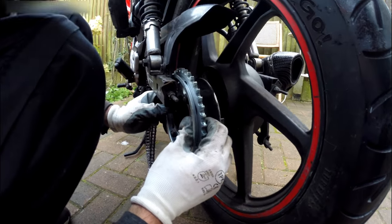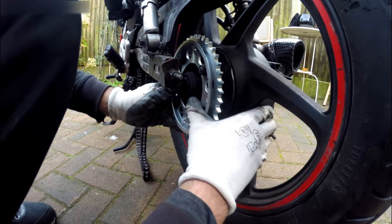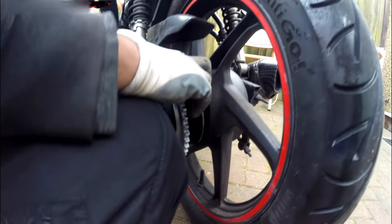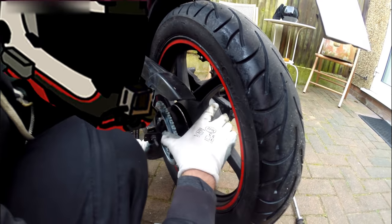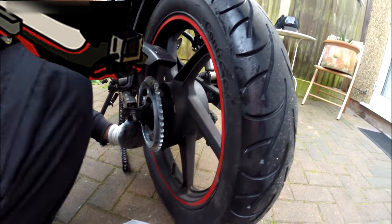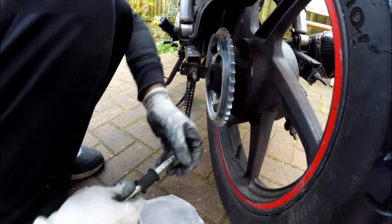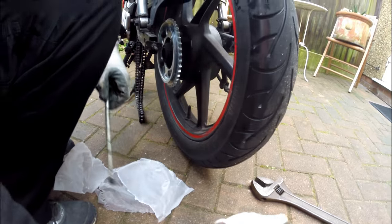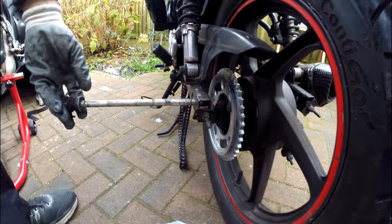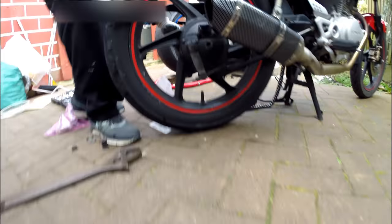Look at the sprocket, look at the chain as well — rusty, you know. So we just sit this back in between there. One of them doesn't want to sit. Fresh now — for the sake of keeping everything simple, let's put this back on.